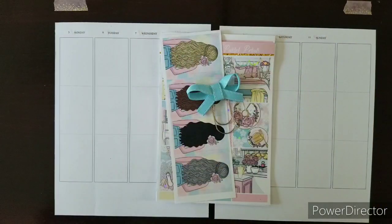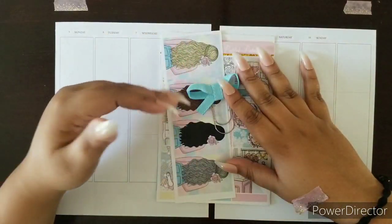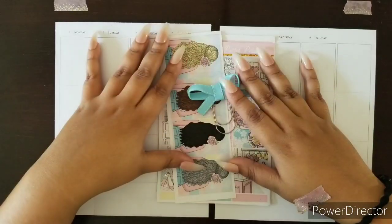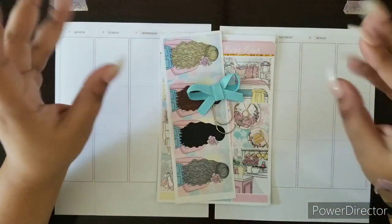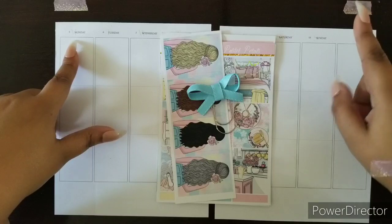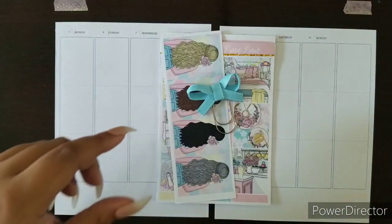Hi everybody, welcome back to another plan with me. I am Ruth, your social media manager with D.E.K. Designs, and today we are going to be planning the week of April Monday the 5th, all the way to Sunday the 11th.